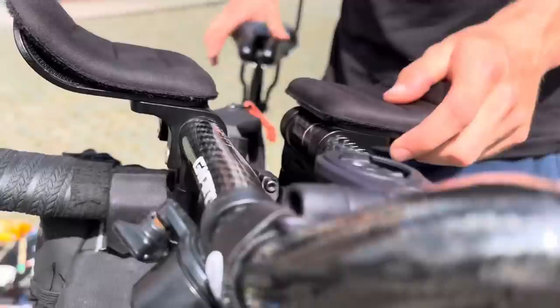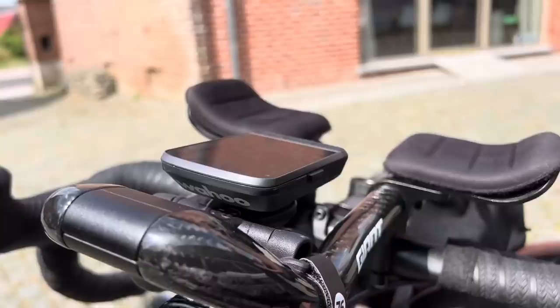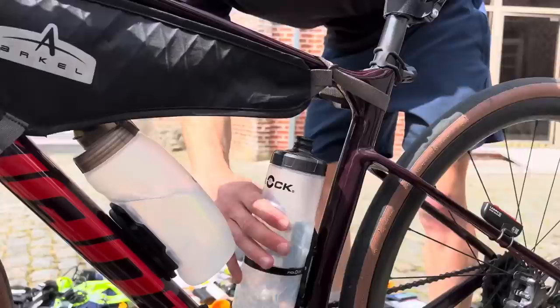And then for the TCR, we've got to run a bell, due to the Vienna Convention requiring you to have a bell on your bike. And then I'll be running a Wahoo on the front — a Wahoo Roam. And bottle-wise, I'm going to be using two Fidlock bottles, they're about 500ml each, that clip on nicely.